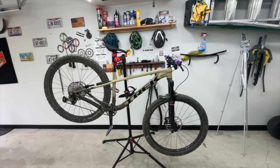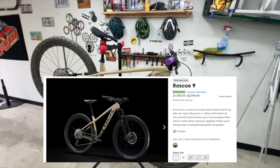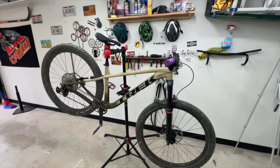All in all, great bike. Get it. Don't get it. But it's on sale right now. Thanks for watching. I'll see you on the next one.